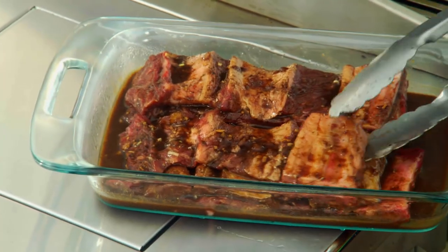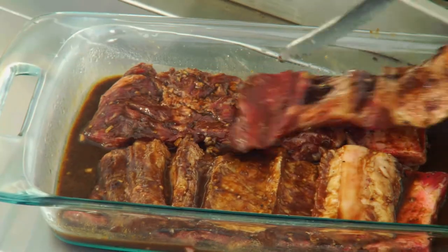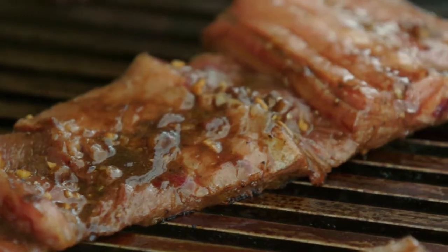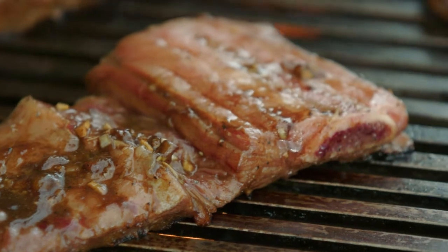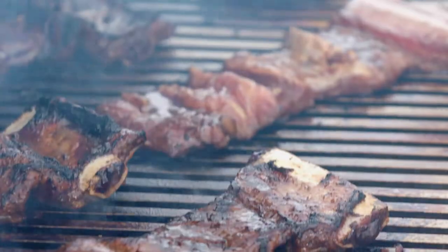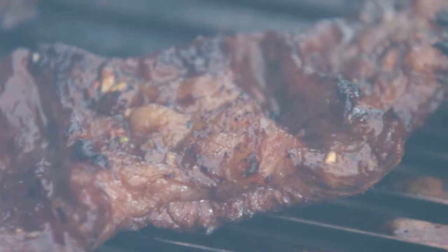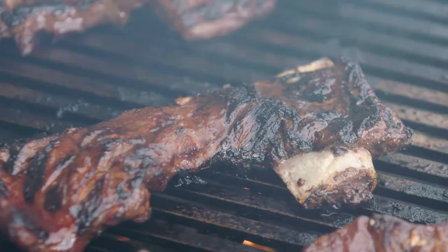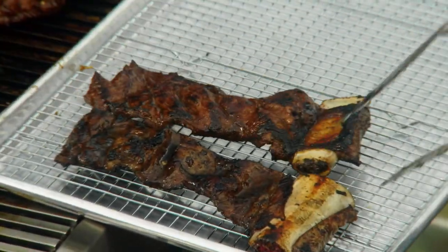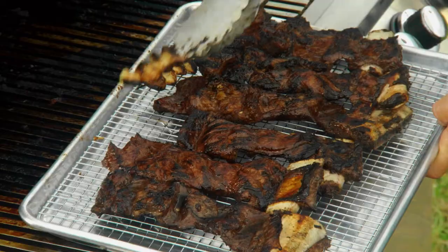Now the beef ribs — lay them on the hot grate. Once the beef ribs are sizzling and browned on the bottom, turn and grill the other side the same way. Once the short ribs are grilled, transfer them to a wire rack — this keeps the bottom from getting soggy. And last of all, your grilled garlic.